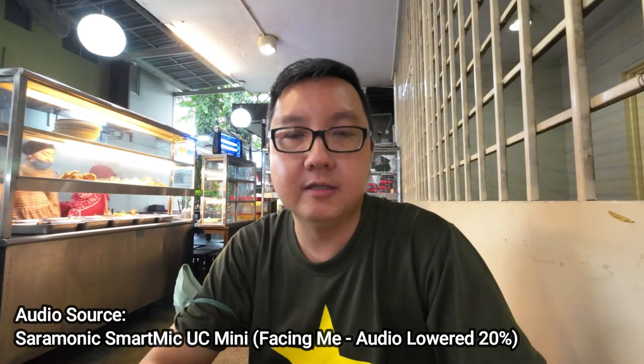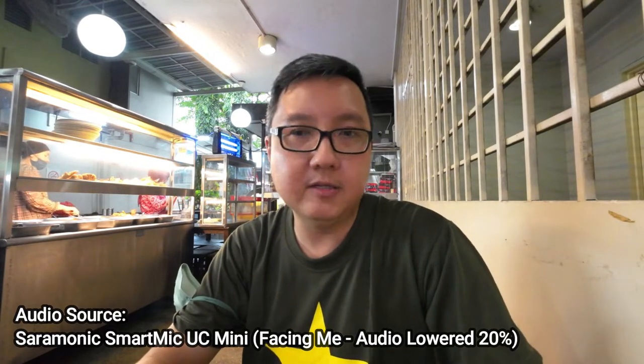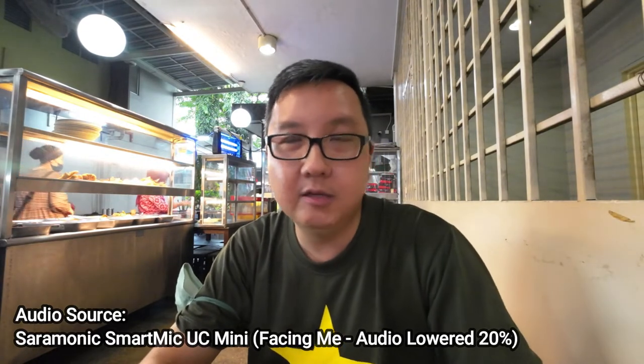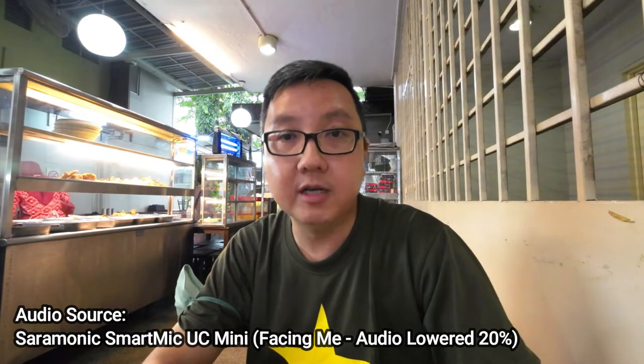This mic isn't really expensive — I think it's only 175 ringgit when I bought it, 172 sorry. That works out to about 38 to 40 USD. So yeah, it's really good value for money.